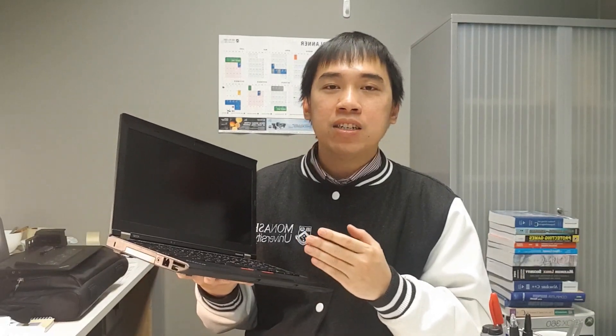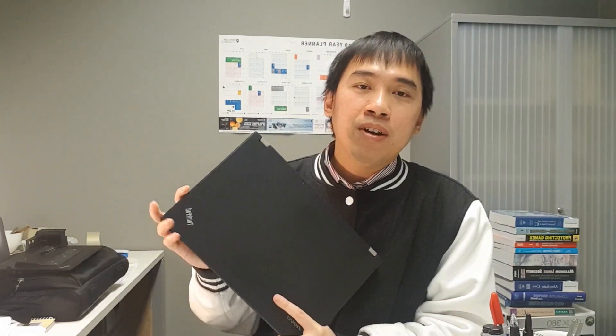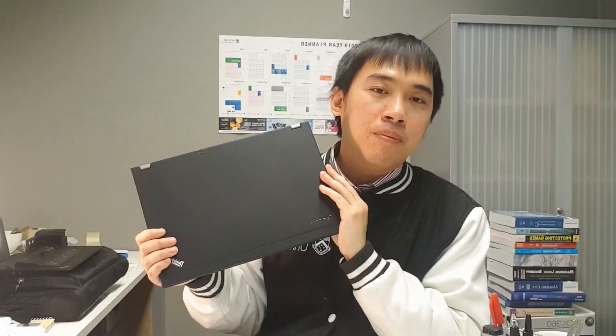The ThinkPad X230 is a very capable machine in a very small form. Even though it's eight years old, I think I can still achieve nice results and do many common everyday tasks with it — like coding, teaching, and simple editing. I think unless I want to play very heavy video games or create complex video games, I don't really need a more powerful laptop.